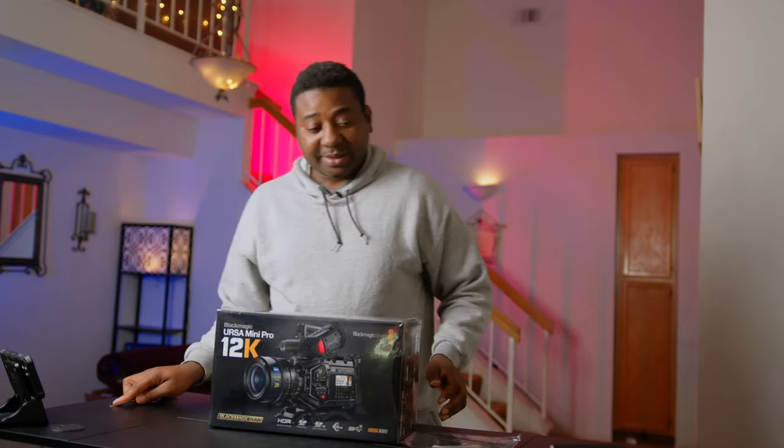Ladies and gentlemen, the URSA Mini Pro 12K — it is happening! Thank you guys for watching. As usual, like, subscribe, and watch out for the videos. We are almost at 3,000 subscribers, and I said when we hit 3,000 we're giving three giveaways away. We're going to start promotions for the next giveaway on that same day — it's the biggest giveaway I've ever done on YouTube. Trust me. Subscribe, and even if you don't win now, you're automatically in for the next one. Like, subscribe, and I'll see you in the next one — peace!